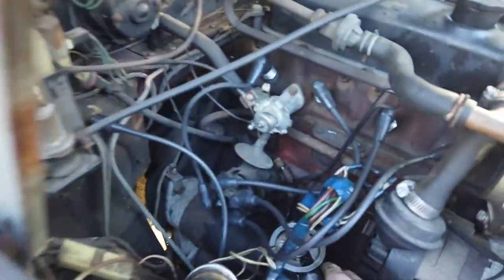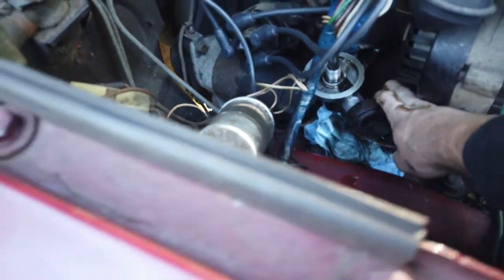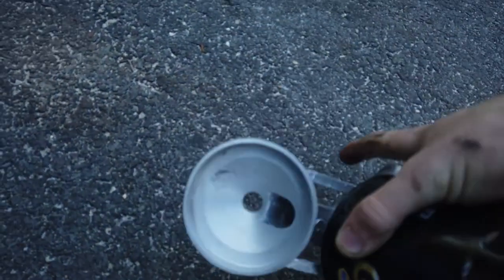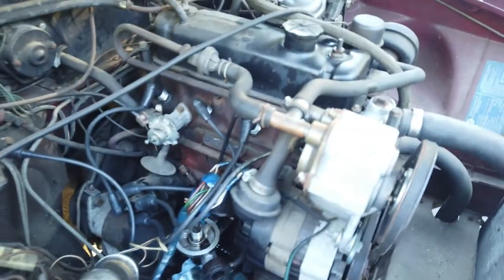Finally got the bolt out. Looking at the new one, it's just one bolt that holds it in place. So we should be able to just wiggle the old one out — that's what we're going to try to do.